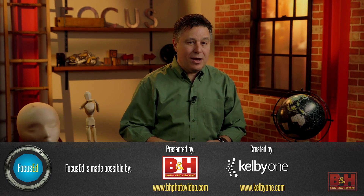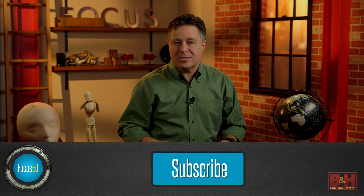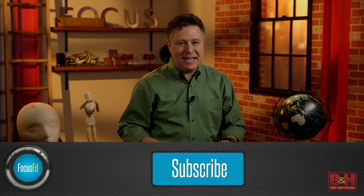That wraps it up for this episode of Focused. Focused is made possible thanks to B&H, KelbyOne, and these nice people. If you have any questions for us, leave them in the comments below, and be sure to subscribe because we don't want you to miss an episode. We'll see you next time.